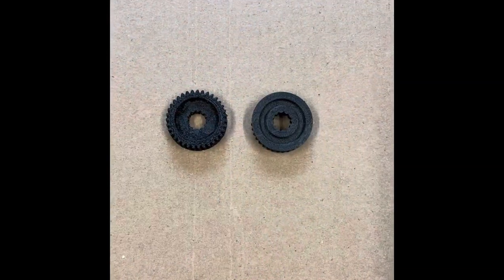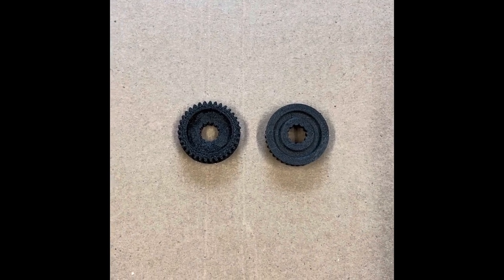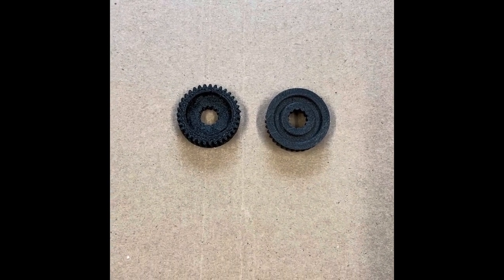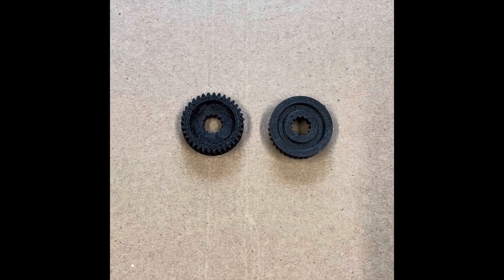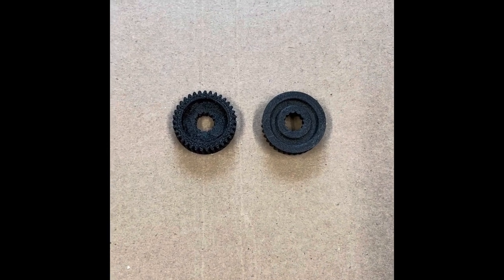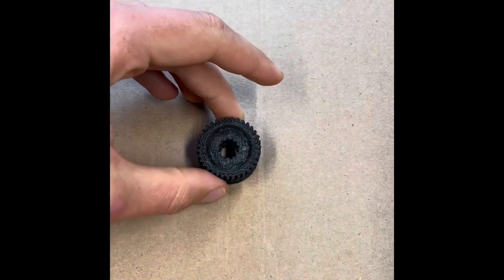Good news — we already engineered those gears for the Infiniti G37 convertible flap motors. We made them using carbon fiber reinforced plastic, so now they're way stronger than the original gears. I'll leave the link below for orders.